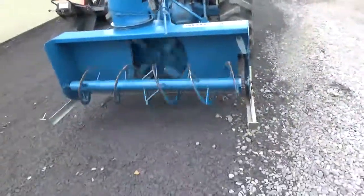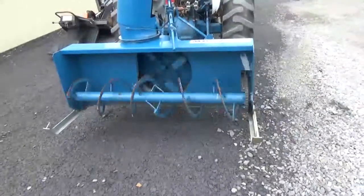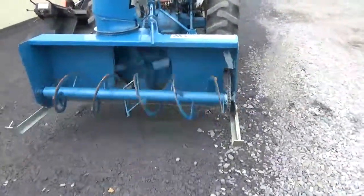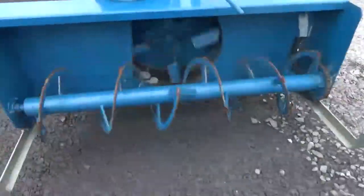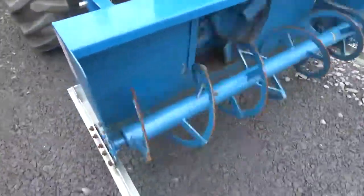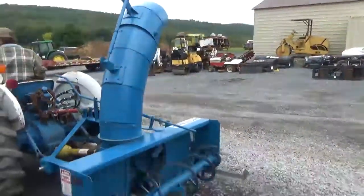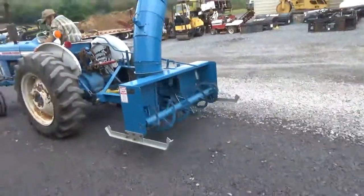Rev the motor up — you can see everything is spinning nice and smooth. We like to get things running here and see if it actually works the way we say it does. You can see in the back here it isn't worn out anywhere.